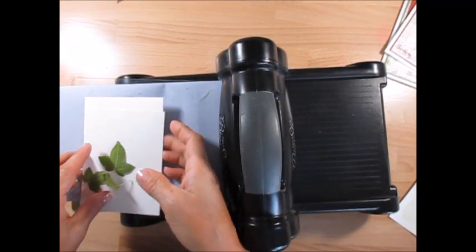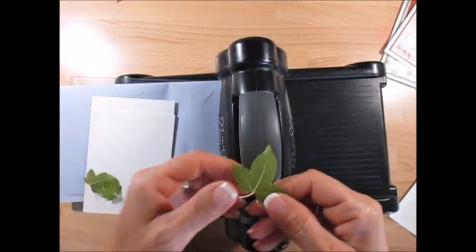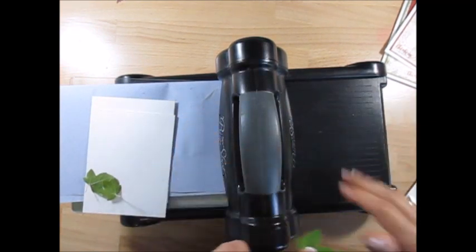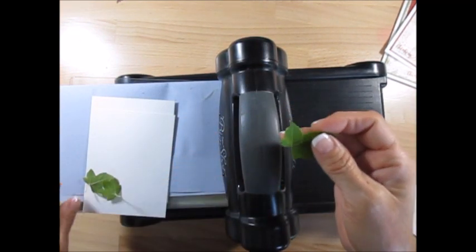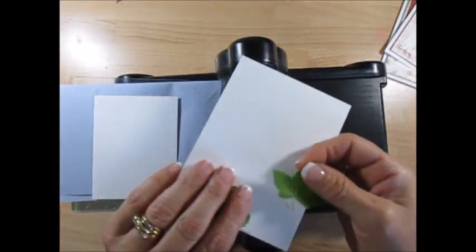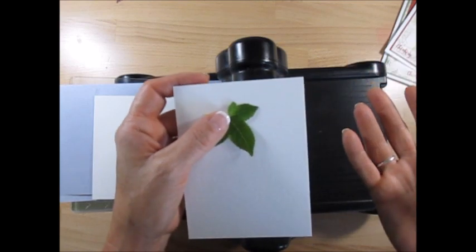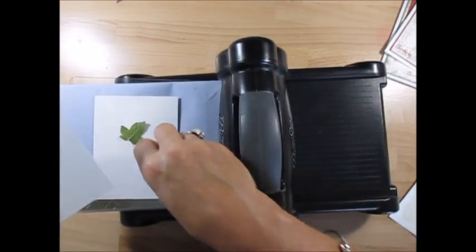I like to do it on watercolor paper — there are some little bugs on it but that's all good — and I also did it on regular paper. I like it on watercolor paper better, but it's your choice.